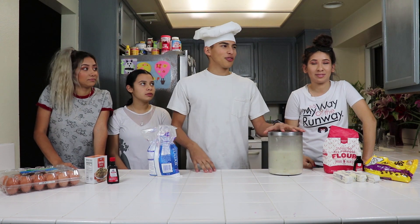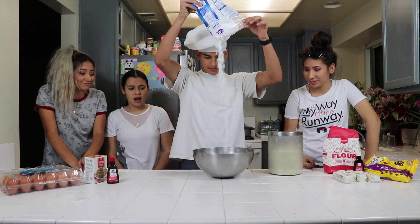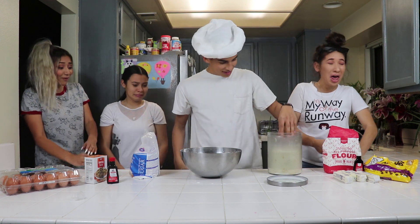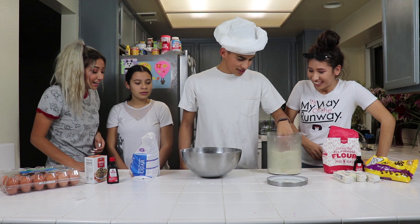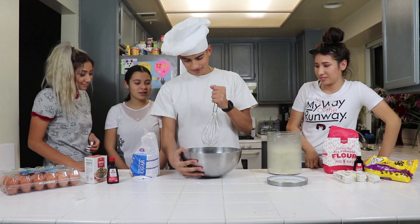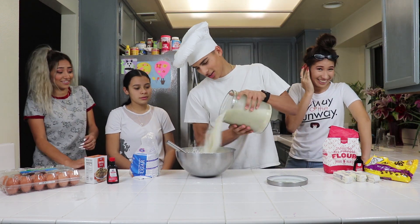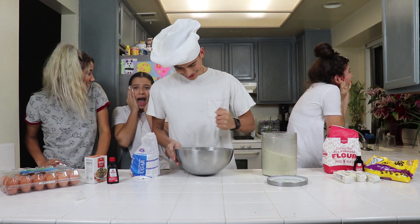First step to making cookies is we have to mix both sugars, but we have to get a bowl first. Get those rocks of sugar. Now let's get something to mix. That looks pretty good.